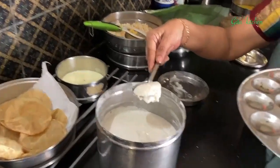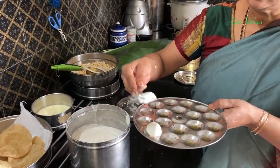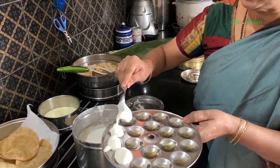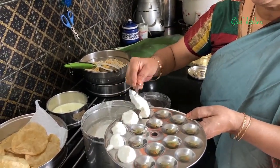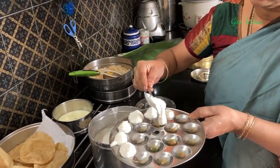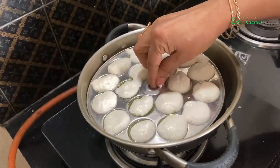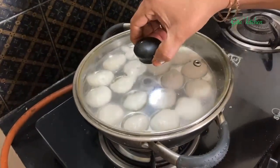Next we will make the idlis. I soaked 2 cups of idli rice and 1 cup of urad dal for 3 hours, then ground them separately, mixed together, added salt, and allowed it to ferment overnight. This morning, I am using a mini idli plate. Just portion out small scoops of the idli batter onto the mold. If you don't have a mini idli plate, you can use your regular idli mold. Keep water for boiling and when hot, steam the idli plate for 20 minutes.